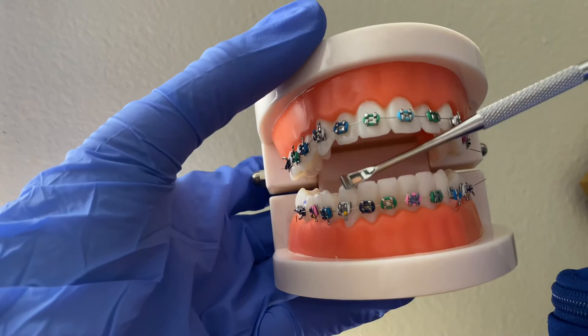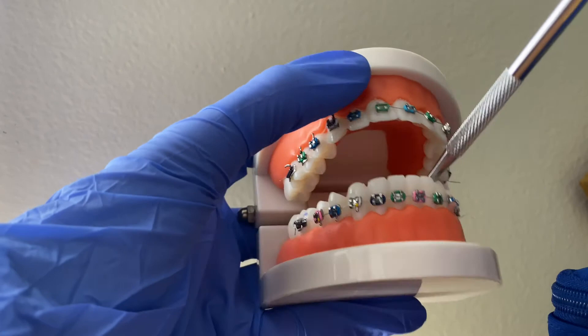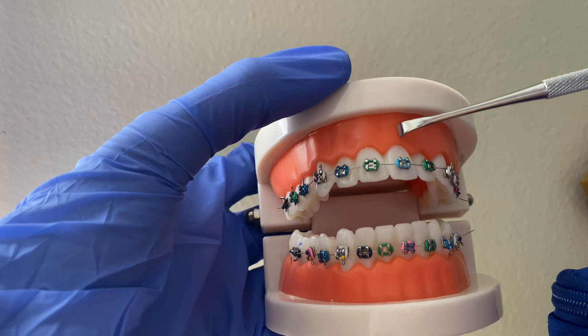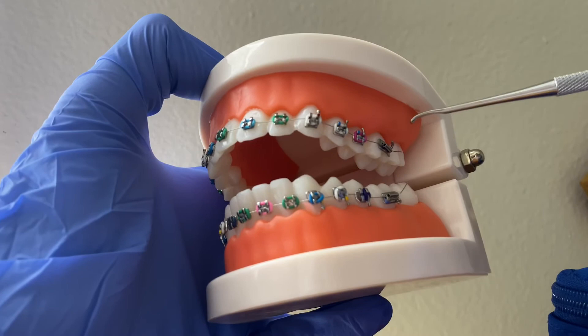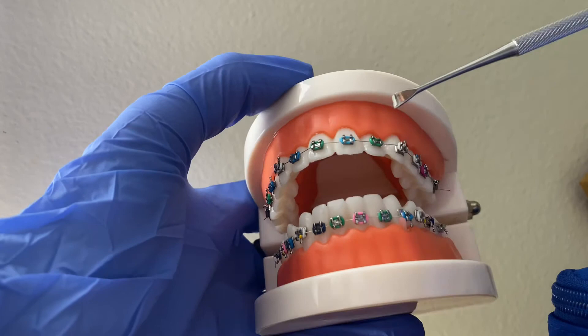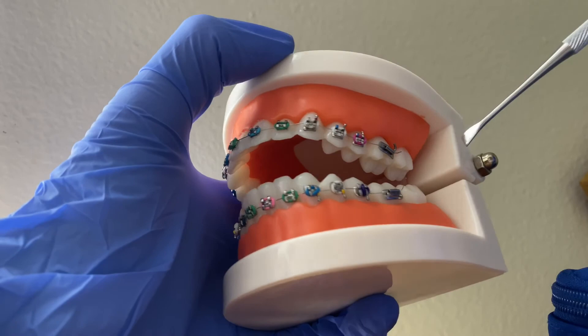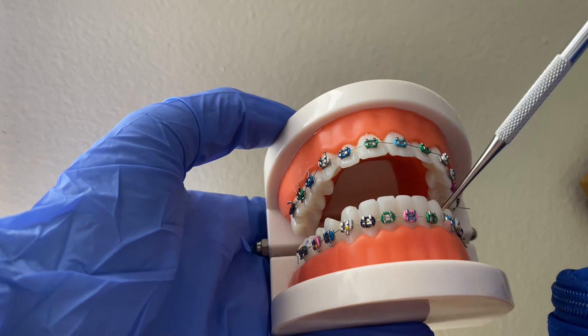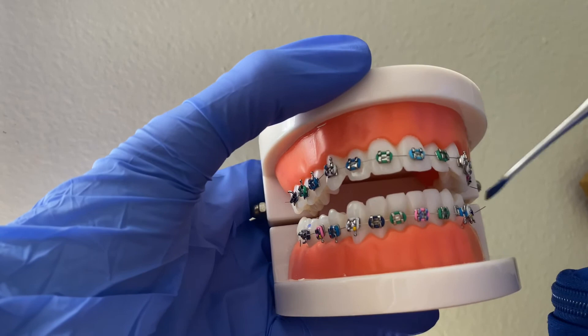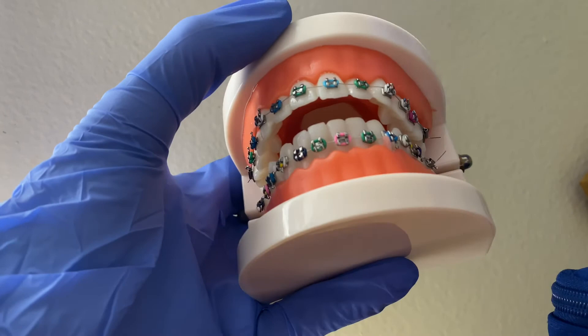Now if you're doing ortho, it's a little bit different. Every office is slightly different — it's either starting at one or starting at seven: seven, six, five, four, three, two, one or eight, seven, six, five, four, three, two, one. What I've learned is it's easier to do eight, seven, six, five, four, three, two, one as your wisdom tooth side. It's the same for all four quadrants. Normally patients won't have their wisdom teeth, and you won't put brackets and wires on them, so it's a bit simpler.